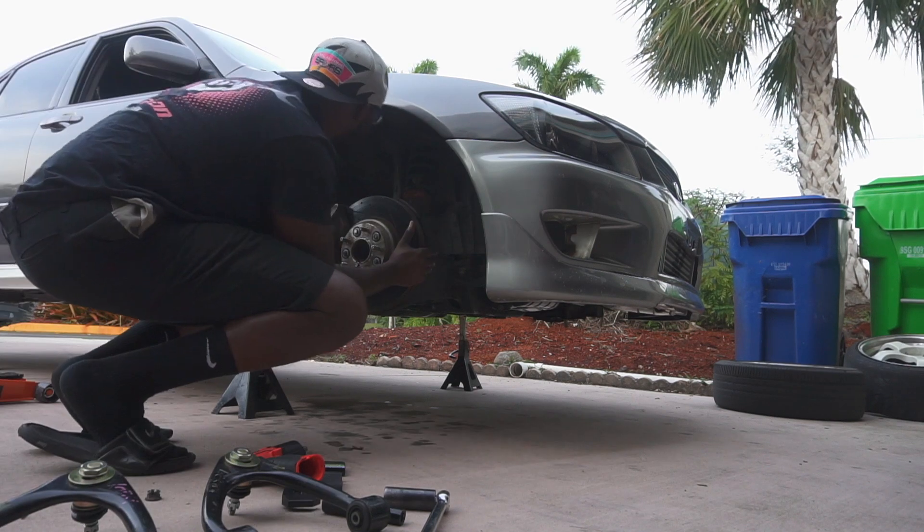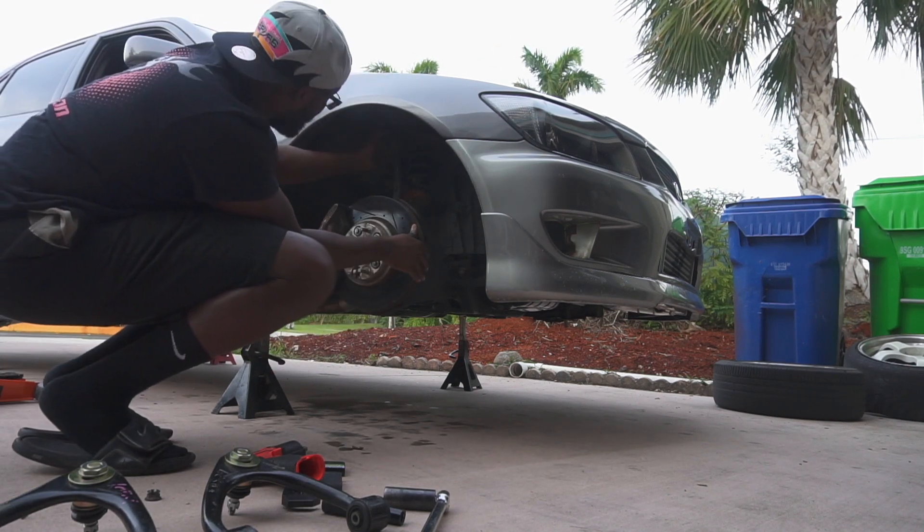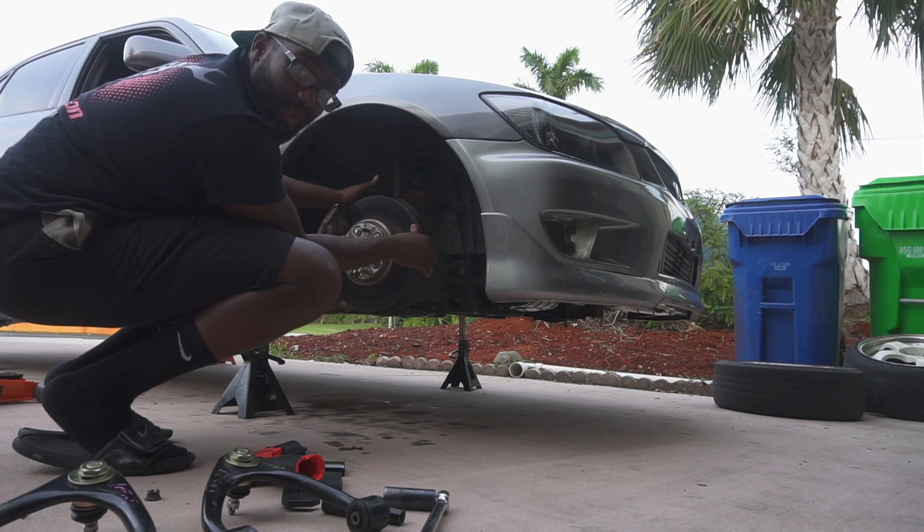Easy as that. My bushings are done — the ball joints are done too.